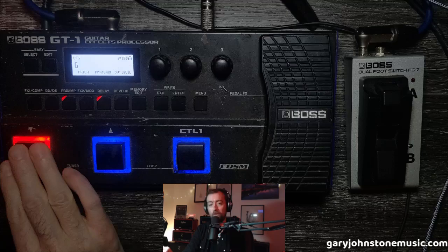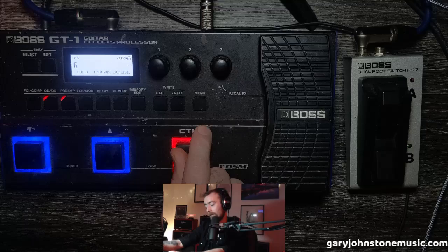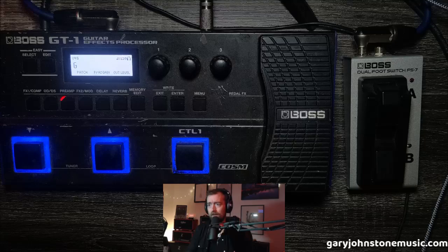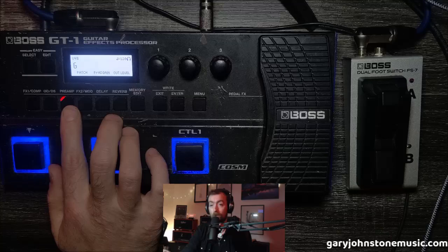You might ask: why not just assign the boost to this button? Well, on a real pedalboard your boost wouldn't be at the end of the chain. The way I picture it: the far left is where the delay goes, the middle is your modulation, and the right is your boost. I like to picture it as a real pedalboard — in fact, before this video I had stickers on here saying Delay, Chorus, and Boost, but I took them off so you could see the original button functions.